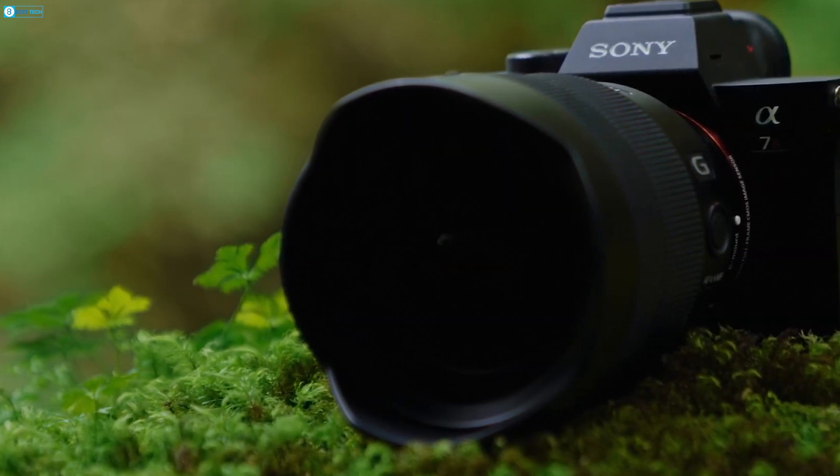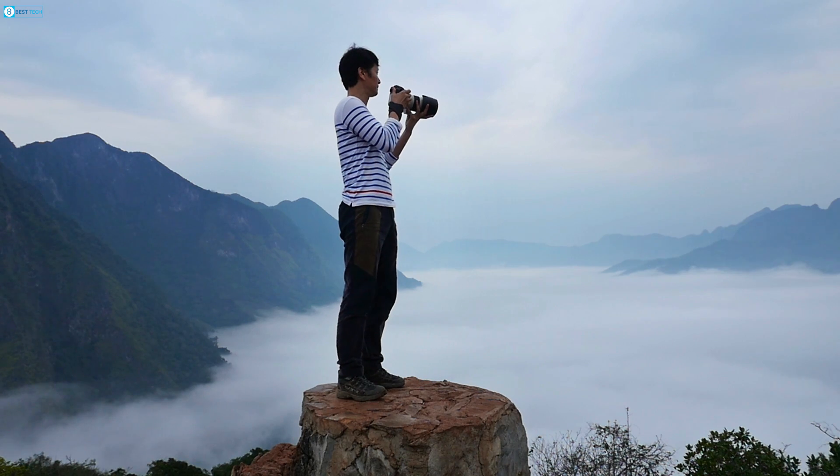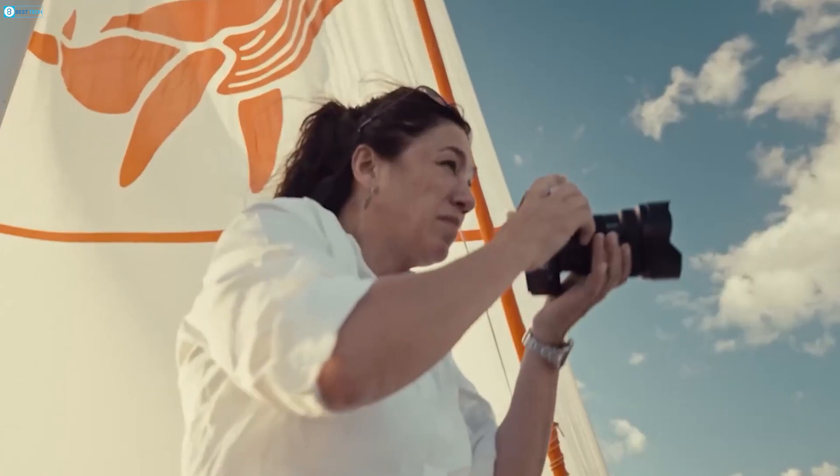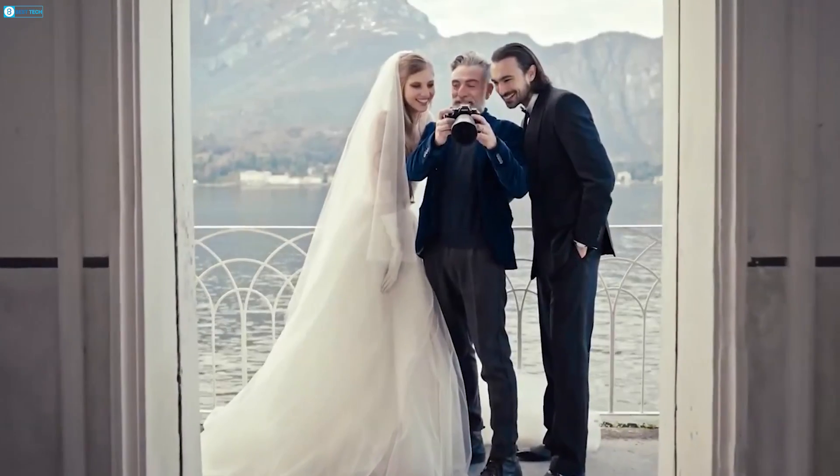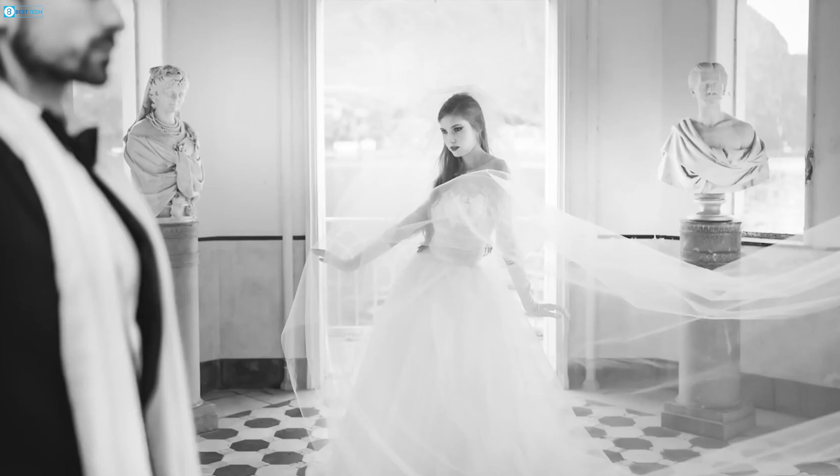Another cool thing is that it comes in both color and chrome versions covering different needs. Photographers can go for the color model's amazing fidelity, while scientific applications might want the crisp monochrome capture.